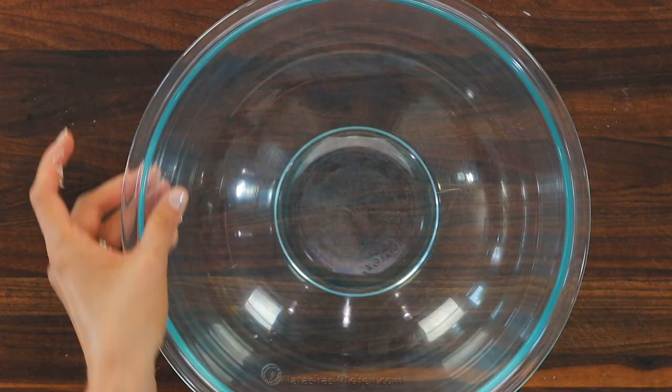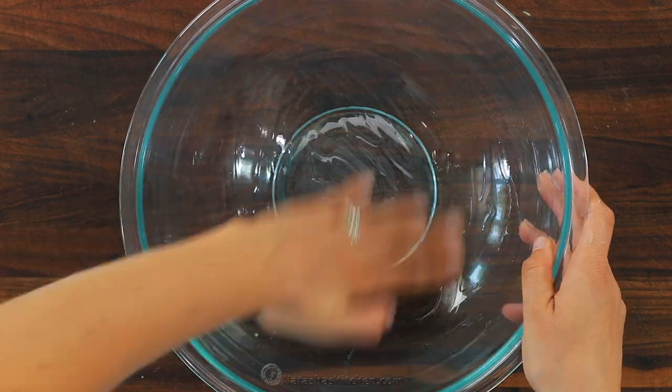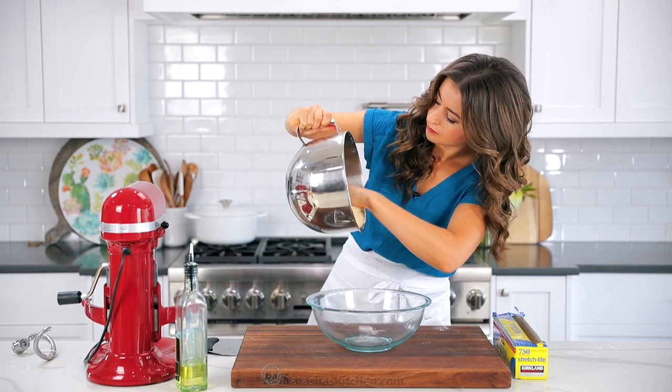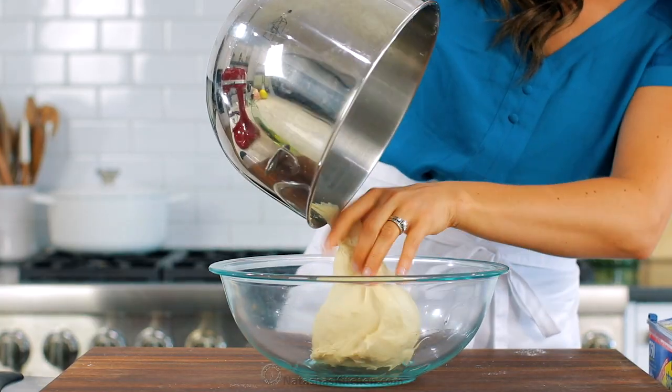Continue to knead with that dough hook attachment for 10 minutes on speed two, or you can transfer it to a countertop and knead by hand. When the dough is ready, it should pull away from the sides of the bowl, and it should feel smooth and elastic.